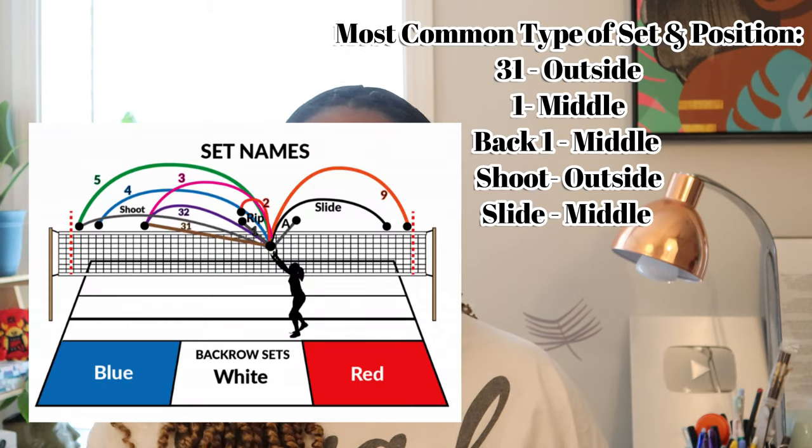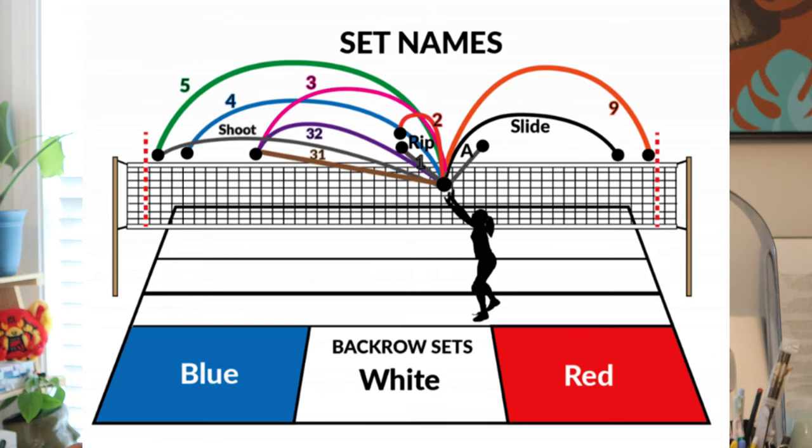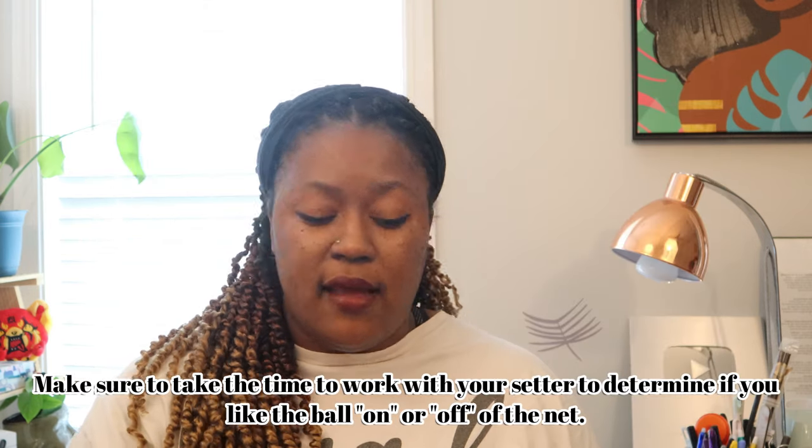I'm going to put an image on the screen so we can look at the numbers together. First, let's look at outside. Outside hitters love outsides. Outside we have the five — it is high, has a high arch, and is more rainbow-esque than a four. The four is what we typically see for the outside and it is about three meters off. It's important to know if you want things on or off the net, because tempo — the height of the ball and the speed — versus the placement of the ball are both vital. The five is very rainbow-esque, closer to the antenna, and then we have that four.